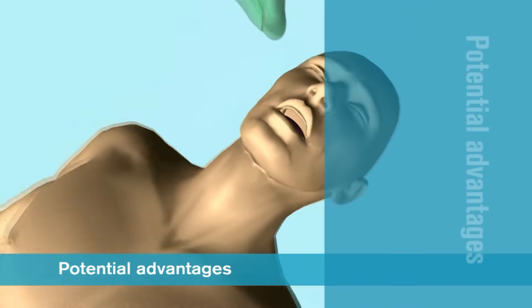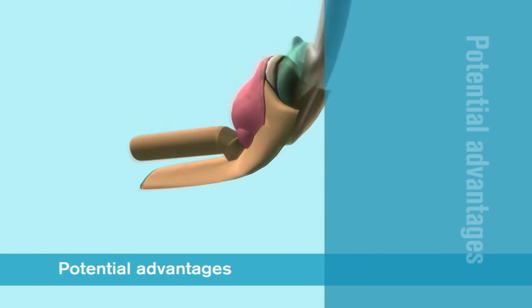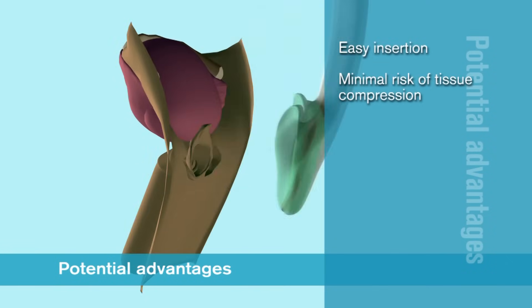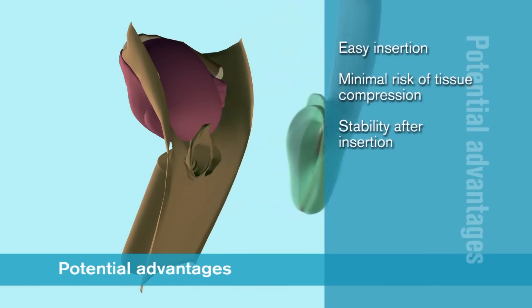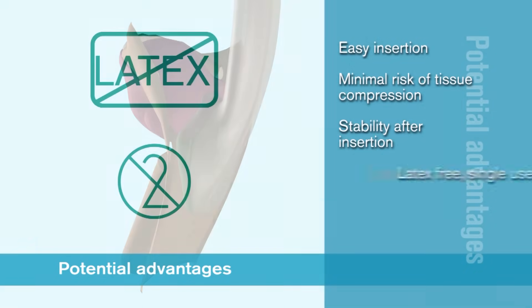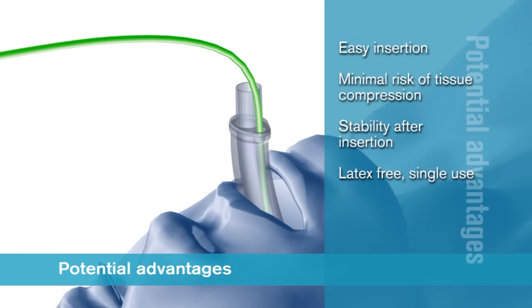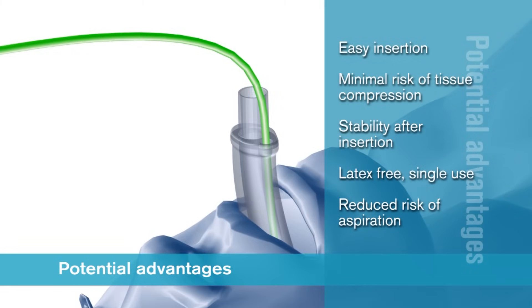A supraglottic airway without an inflatable cuff has several potential advantages including easier insertion, minimal risk of tissue compression, and stability after insertion. iGel is a latex-free single patient use device that has a gastric channel to reduce the risk of aspiration.